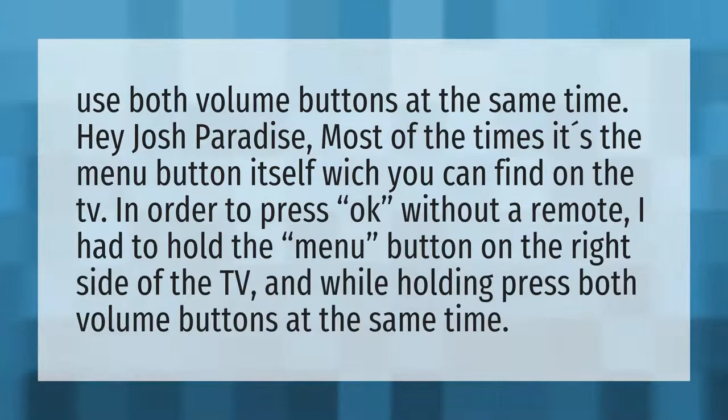Hey Josh Paradise, most of the time it's the menu button itself which you can find on the TV. In order to press OK without a remote, I had to hold the menu button on the right side of the TV and while holding, press both volume buttons at the same time.